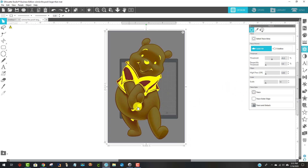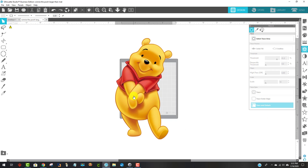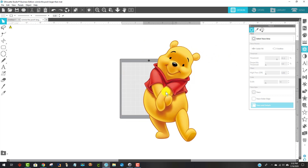This trace isn't good enough for what I want, so I'm going to come over to the threshold and turn it up. That looks pretty good — the lines don't look really jagged around him. It doesn't matter that I don't have all of this colored in perfectly. This is going to be a print-then-cut, so the way I'm going to trace is by coming down to where it says 'trace and detach.' I click on that, and now it's done its job. I'll move him over and delete the box that's behind him that I don't want.